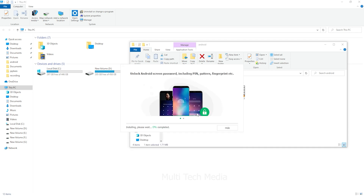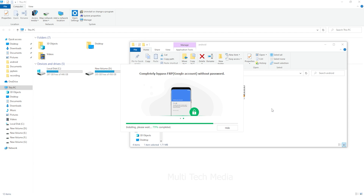Lastly, for further needs of Android data recovery, you need to install the software from the link provided in the video description. Now let's see how to unlock an Android phone without losing data.